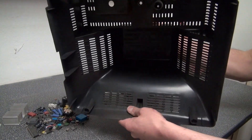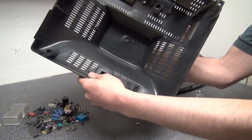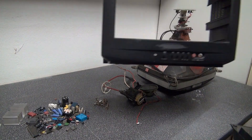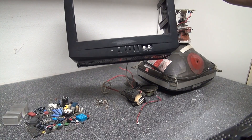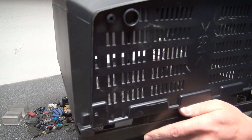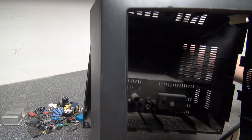And the housing of this television — I'm actually going to keep this housing and use it for something else. I think I might turn it into a terrarium, or maybe put a plant inside, or even put a fish inside and turn this into a TV fish tank. I might do something creative with this because it's a pretty good shell and it's pretty hollow inside — it can definitely be useful for something.